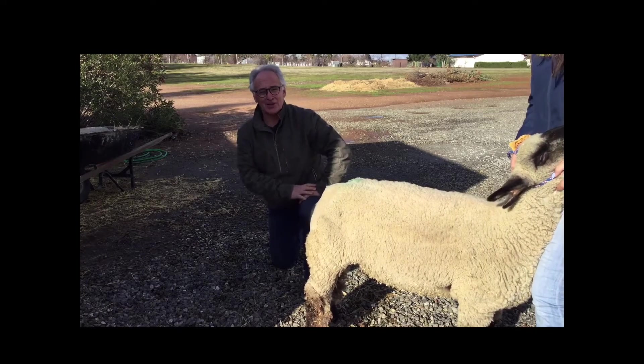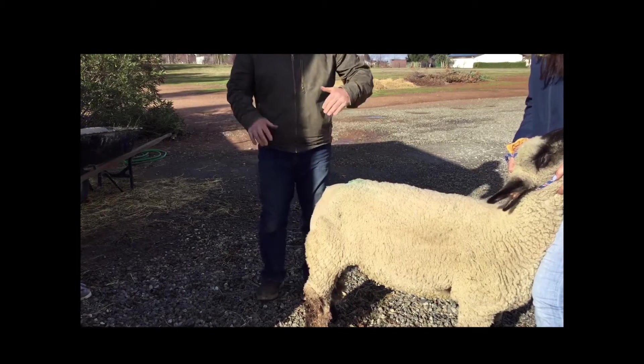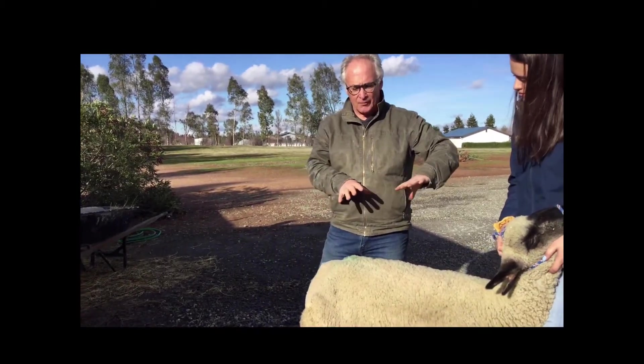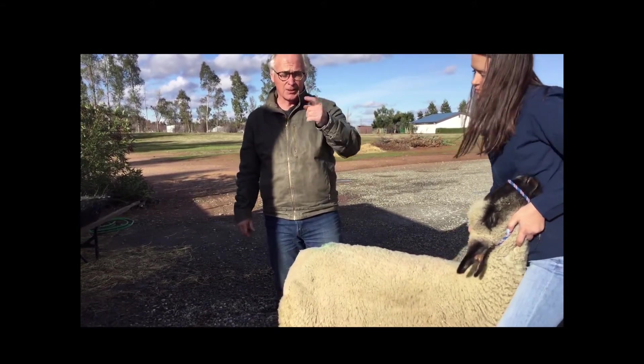Welcome! Today's lesson is going to be on sheep parts. What I want to do to start with today is explain to you some of the parts that you need to look for when you're evaluating livestock for your SAE projects.